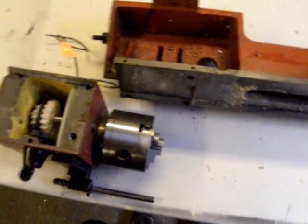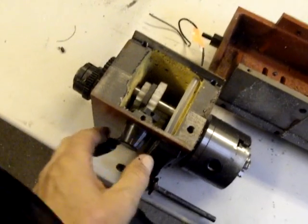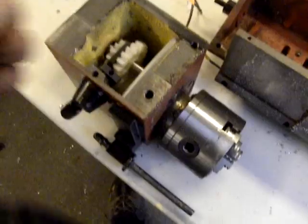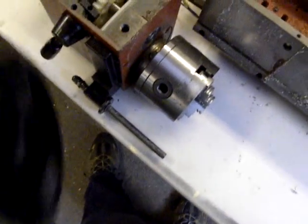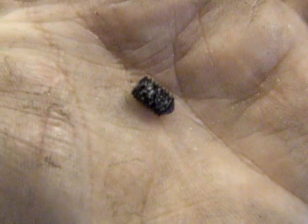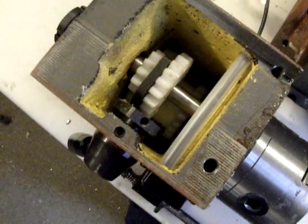The reason for that is that the shifting fork here that shifts the head from high to low slipped the shaft, because someone — when they put it together — didn't tighten this set screw up, and it was simply laying in the bottom of the case.